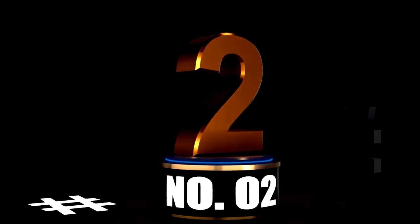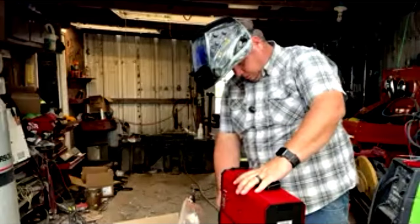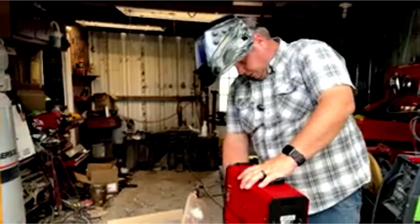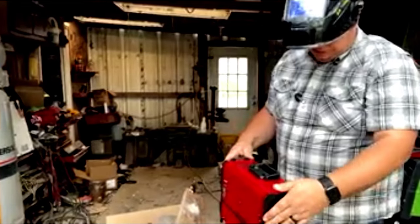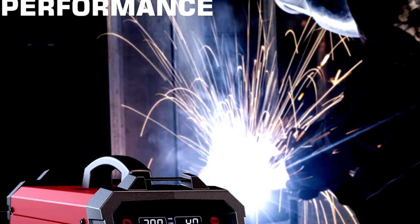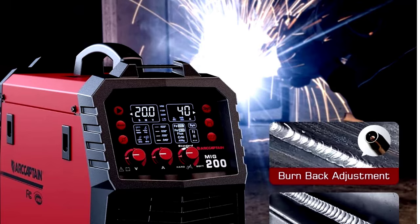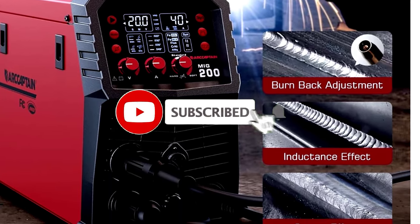At Number 2: the R-Captain MIG Welder, 200 Amp — the ultimate welding sidekick. If you're on the hunt for a welder that does it all and then some, meet your new best friend. This bad boy isn't just a welder — it's a 6-in-1 powerhouse. Whether you're tackling gas MIG, gasless flux core MIG, stick, lift TIG, spot welding, or using a spool gun for aluminum, this machine's got your back.